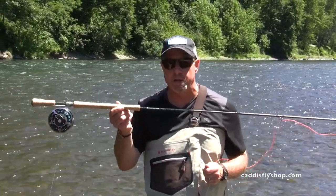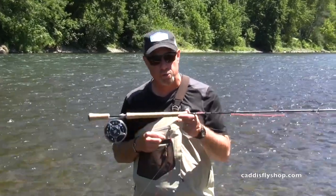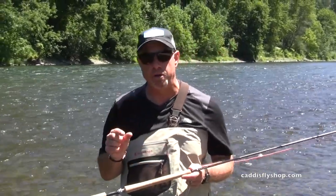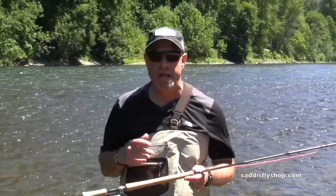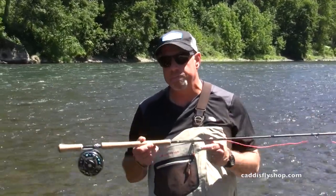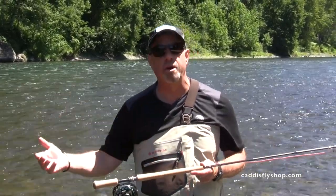On this particular Hydrogen three weight Trout Spey, I've got a Skagit Max Short 275. With that setup, I can and will fish streamers — generally some moderate sized stuff, not the big whammer stuff I might use on a bigger rod, say a seven weight. But on this little three weight, I can fish streamers on this Skagit Max.